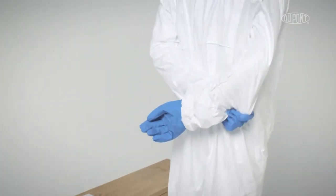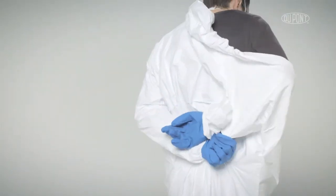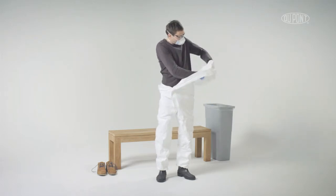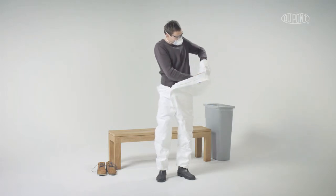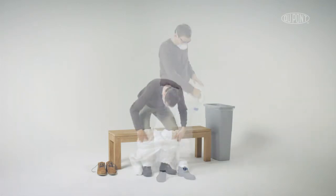Place arms behind back and pull on sleeve to remove coverall and glove from first arm. Placing clean hand inside the chest of the garment, push down the remaining part of the coverall from the inside, extracting the other arm while removing the glove at the same time.